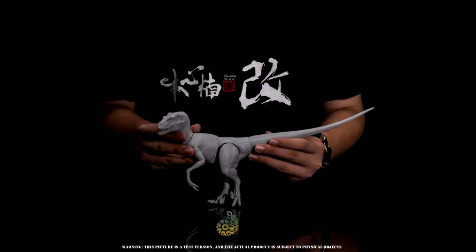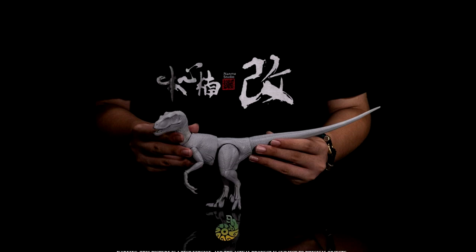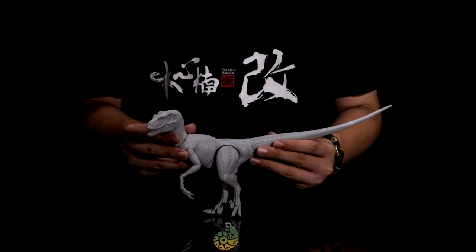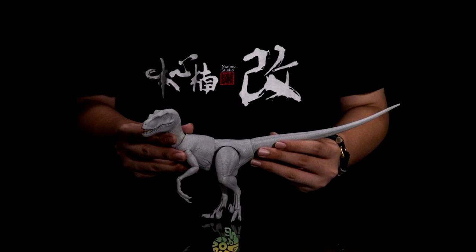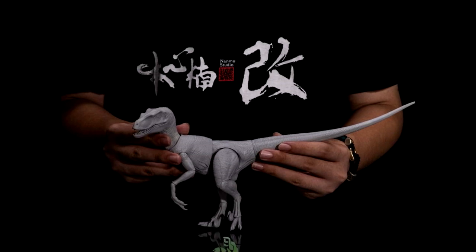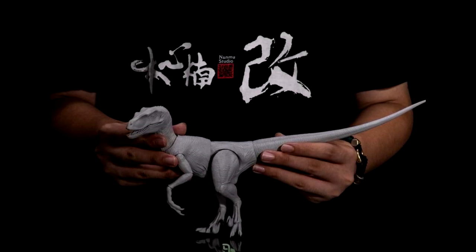In extremely exciting news, Nanmu previously hinted at potentially releasing articulated dinosaur figures, and we now officially have confirmation that they are doing just that. We have an image showing off an articulated Velociraptor, which will be their first release in this line — it looks incredibly beautiful. They stated they are potentially going to be reworking the figure a little bit, maybe adding more articulated joints in the tail. I'll be very excited to see what they do with it. This is an incredibly smart move by Nanmu, since articulated dinosaur figures are currently probably the hottest thing going.